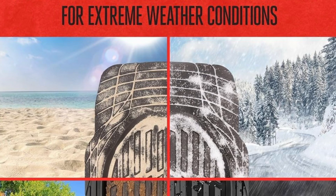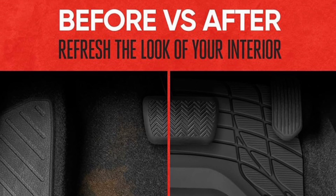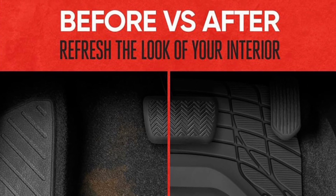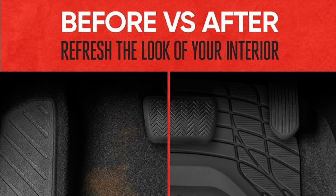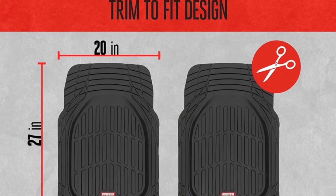These mats don't just protect — they add comfort too. With a non-slip backing, they stay firmly in place even on the bumpiest roads. No more adjusting your floor mats every time you get in the car.